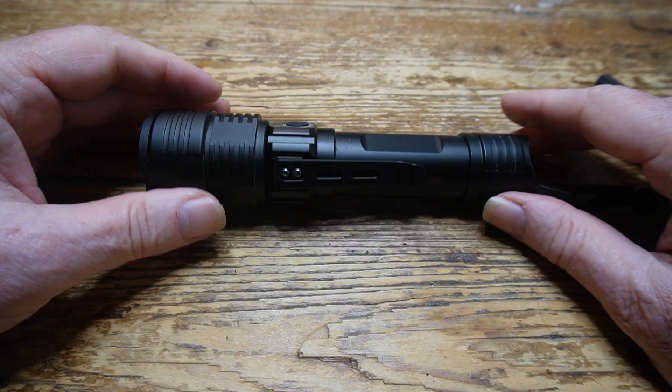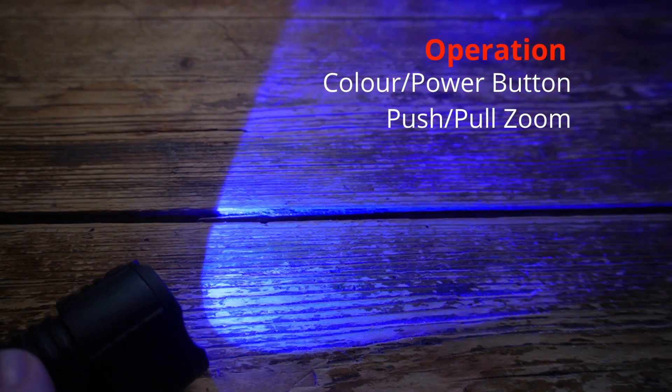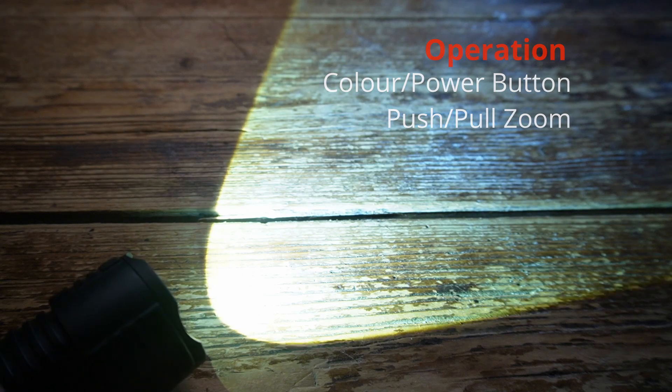This flashlight uses a single four colour LED - four colours in one. Just press the single button to scroll through the colours: red, blue, ultraviolet and white. Push and pull to zoom, and that really is all there is to it. We can see the ultraviolet light in operation - it shows up stains, organic stains and markings on any surface it's shone onto. It can be used outdoors for tracking blood or other organic secretions which are left behind. Now let's see it working indoors and then outdoors.